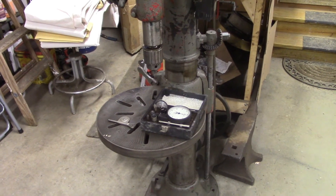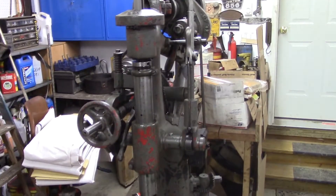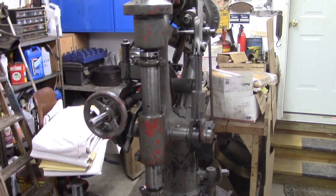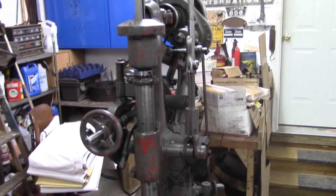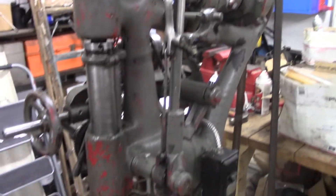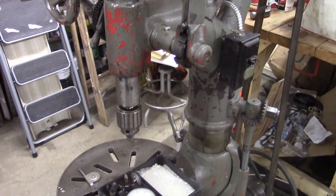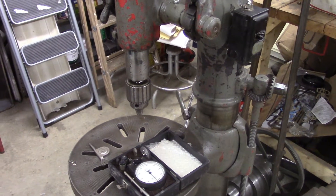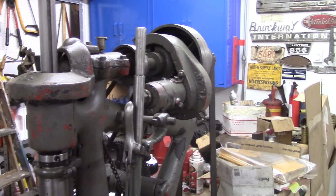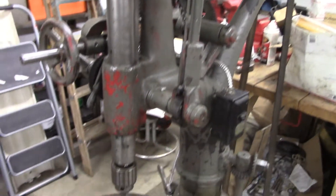Hey everybody, we're back at the Kennedy Auto Drill Press. In my previous video I mentioned measuring RPM, and I decided I'm going to do a quick video on how to do that, because I just estimated that the spindle in the lowest speed in back gear was 50 or 60 RPM, so I'm going to see how close my calibrated eye is to the truth.